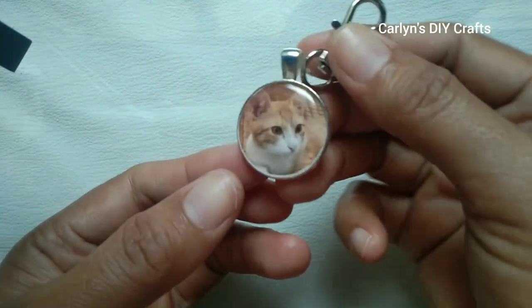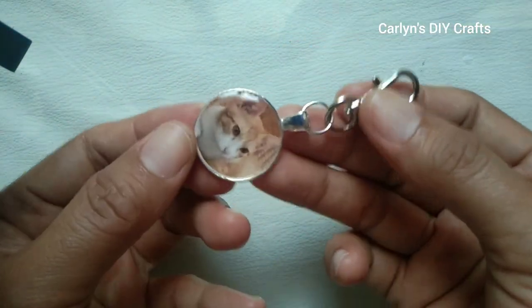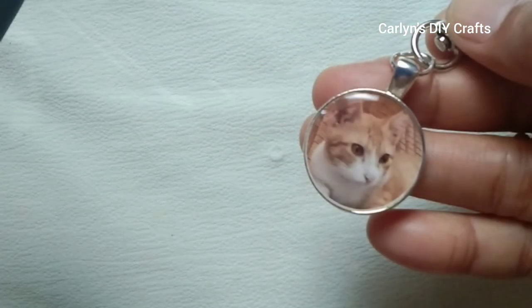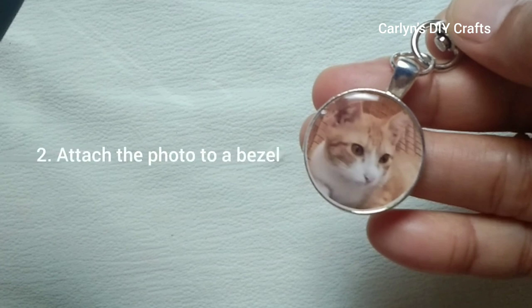Hi everyone, welcome to Carlin's DIY Crafts. Today I'm going to show you how to make this photo pendant keychain. I'll show you how to resize your photo using Canva and attach the photo to a bezel — no resin needed, no glass domes, no bleeding or fading photos.